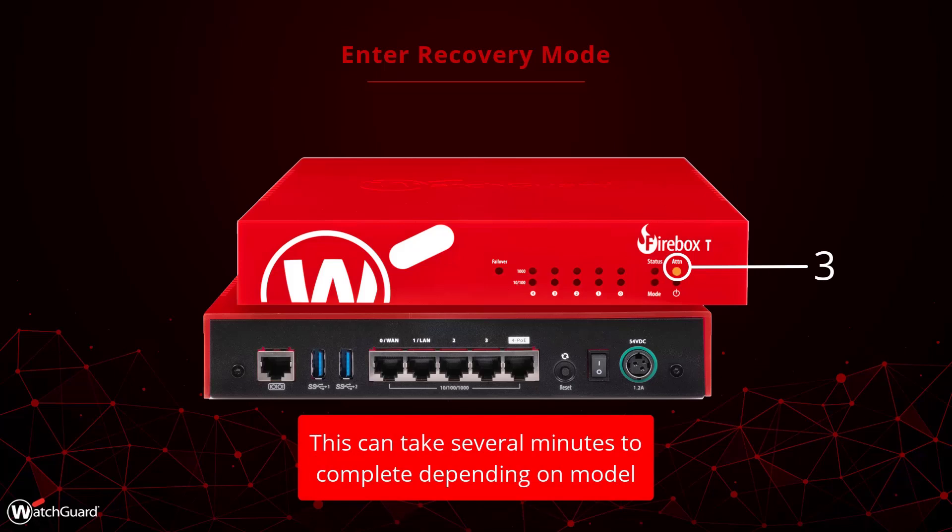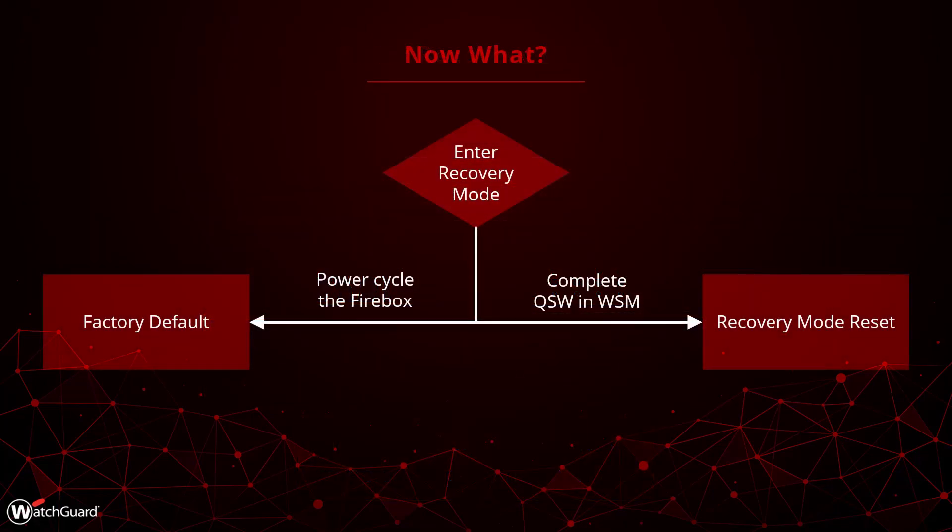At this point, the Firebox is in recovery mode and you can proceed to the next step. Now that the Firebox is in recovery mode, you can make the choice about the type of reset you want to complete. If you just want to factory default the Firebox, then you need to turn it off and back on at this point. When the Firebox boots up, it will be reset and you can start to manage it again.